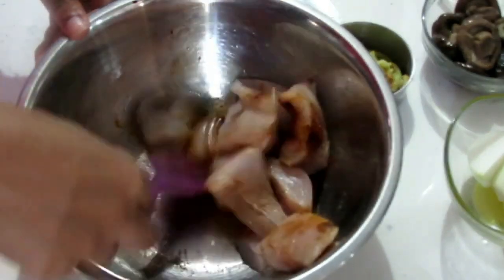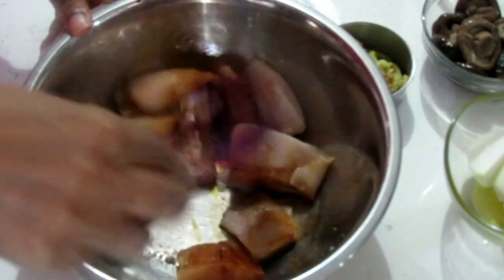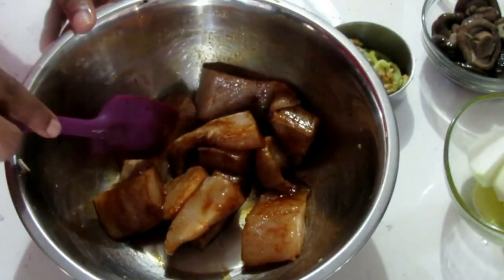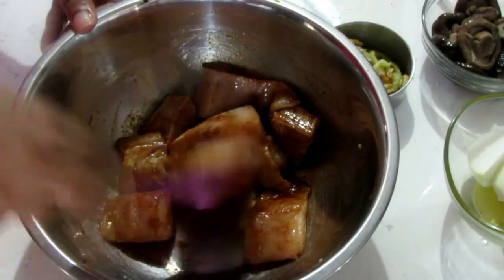The salt content or sodium content in the dark soy sauce along with the Chinese seasoning — you want to just be mindful of those. You don't want an overly salty dish at all. So once everything has been mixed up and looking all nice, we're going to be heating up our oil.